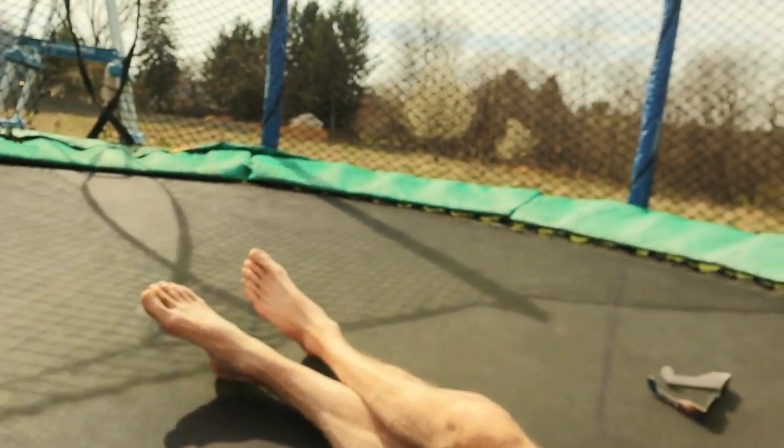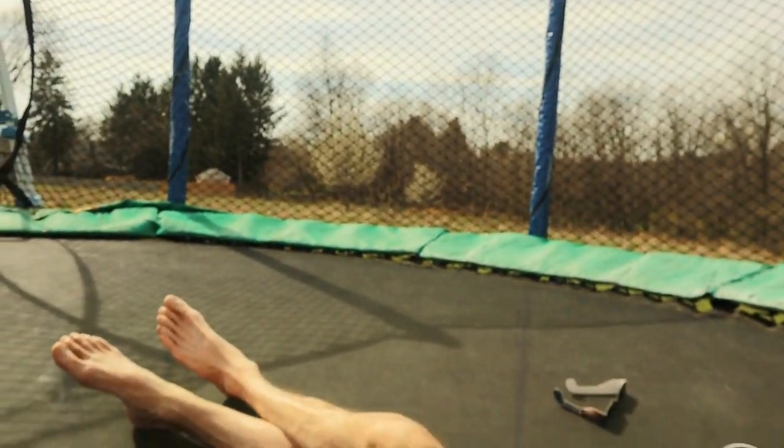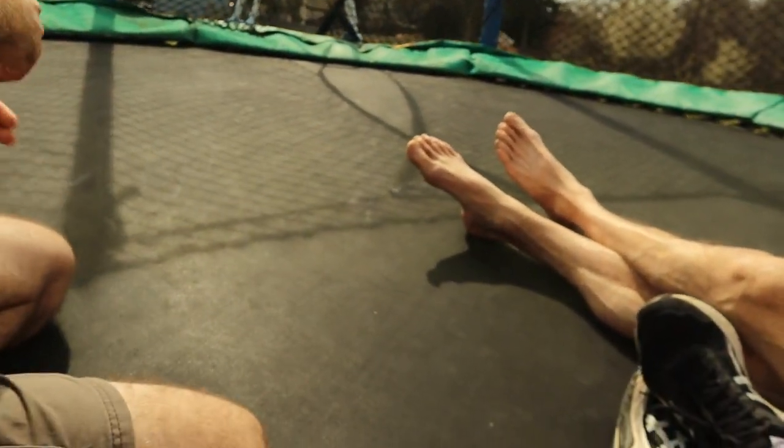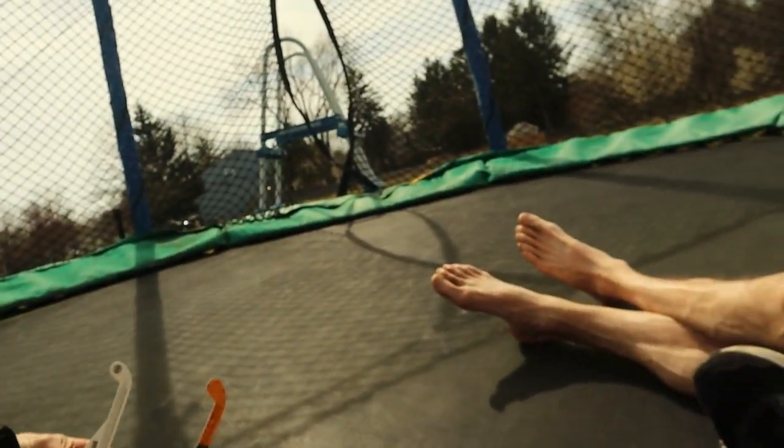He looks up right away. Elliot, do not look up. It's definitely getting darker now. It's crazy. Elliot, are you excited to look up and see this? It's like sunset, but different.